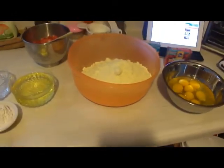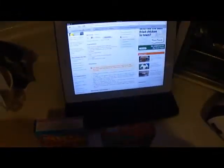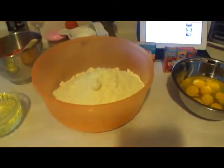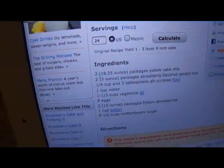So this cake is going to be the strawberry cake. This particular recipe I got from allrecipes.com. I really like this website because you can change the serving size, which is really good. For me, I needed to use two boxes of cake mix, so instead of 12 servings, I just went ahead and changed it to 24 servings, and it gave me the measurements for making it a little bit larger.